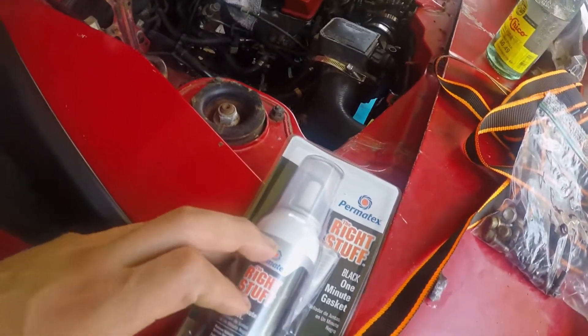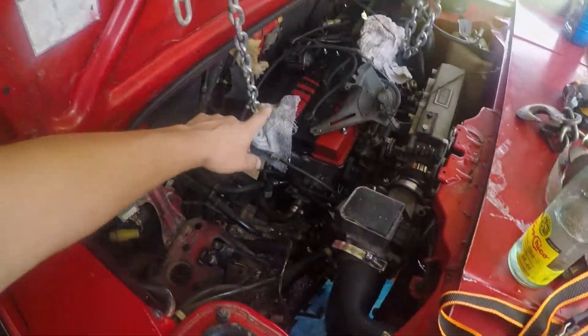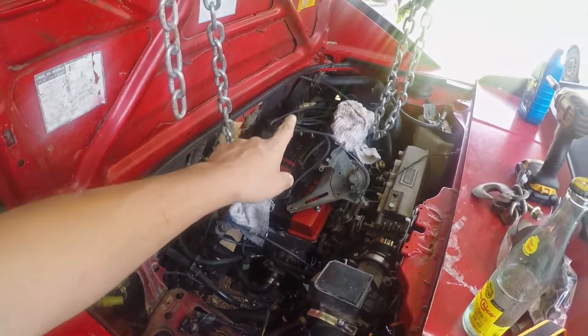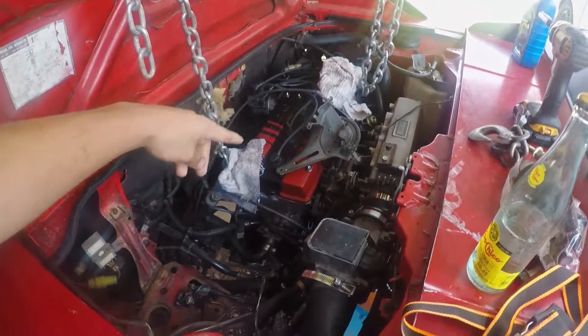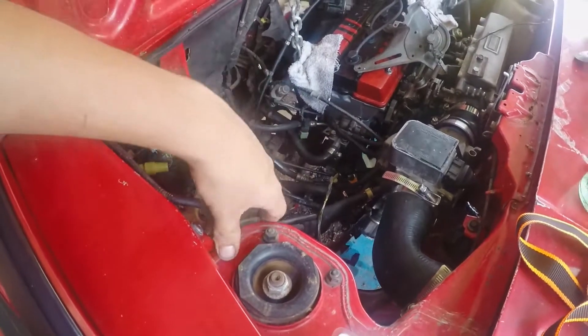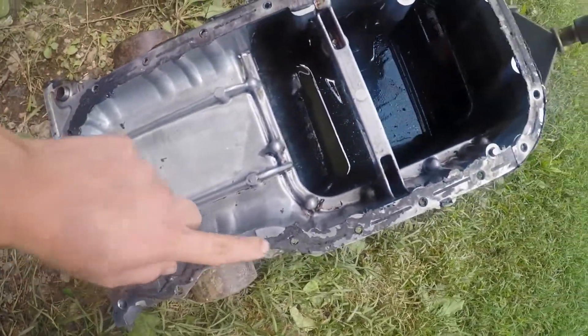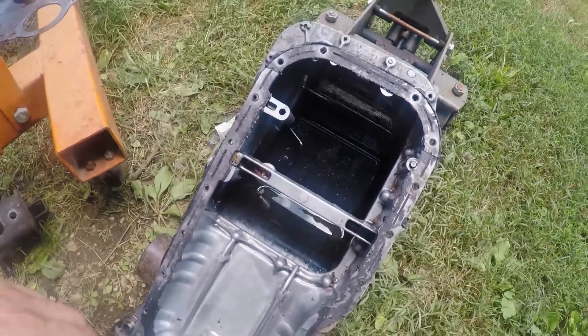The trans is out. I got the hoist on here just holding the engine up because it's only on that one engine mount — all the other mounts go to the trans so those are off. Now it's just going to be a lot of cleaning, getting rid of the old RTV. Tedious work, but we'll just keep trucking along.